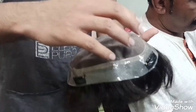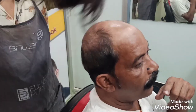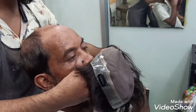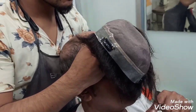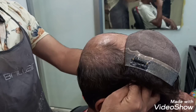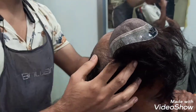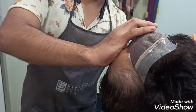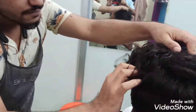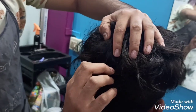The clip is in front. We have got attached to this hair.